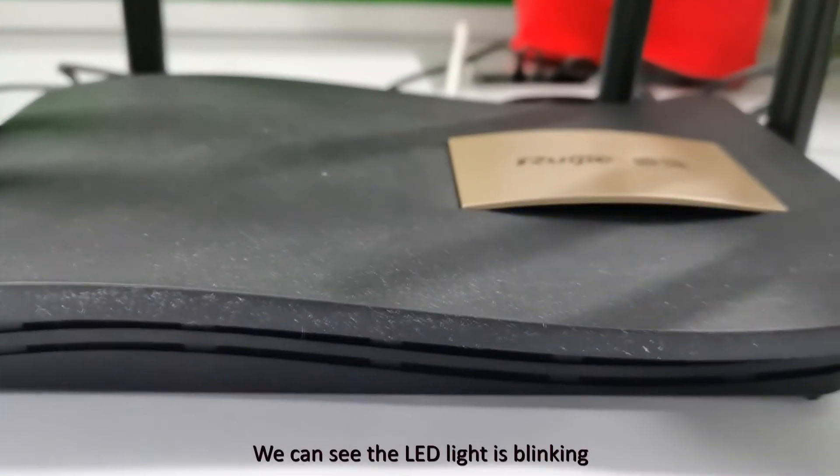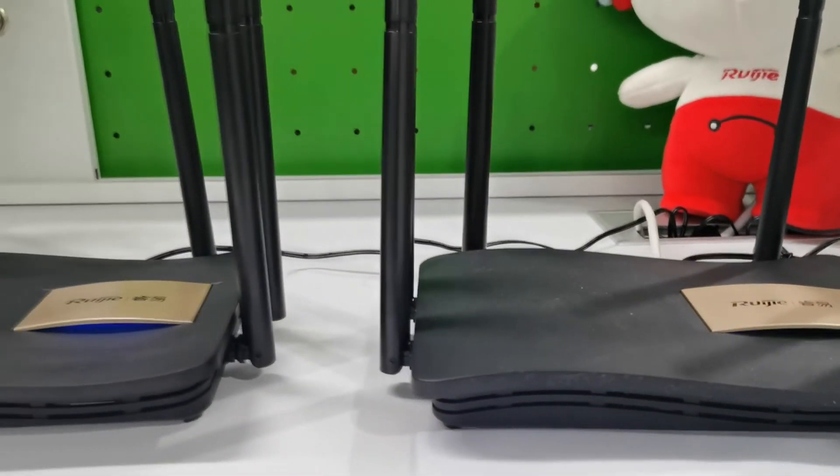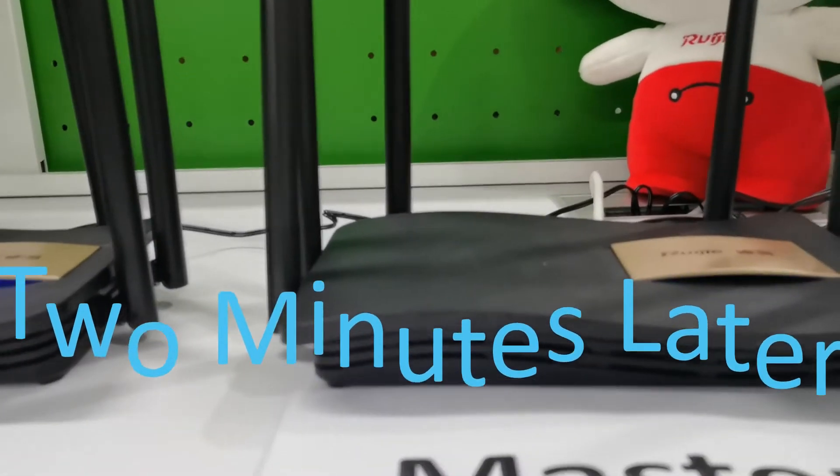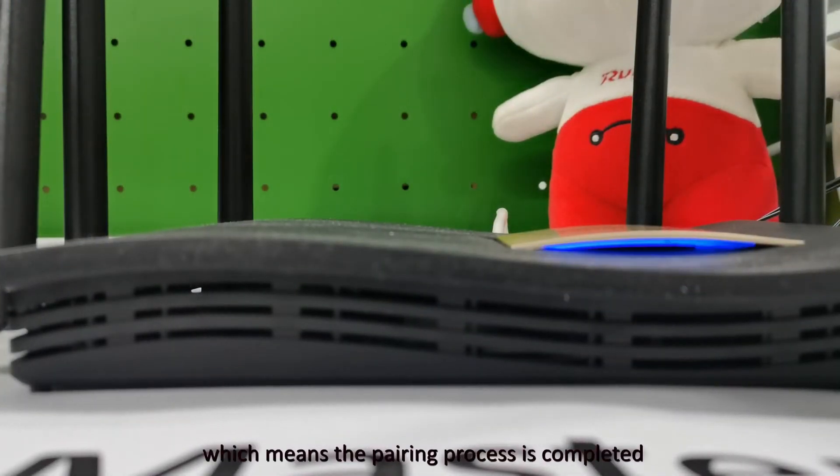We can see the LED light is blinking. Two minutes later, the LED light stops blinking, which means the pairing process is completed.